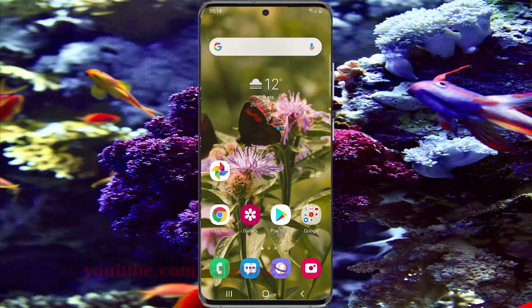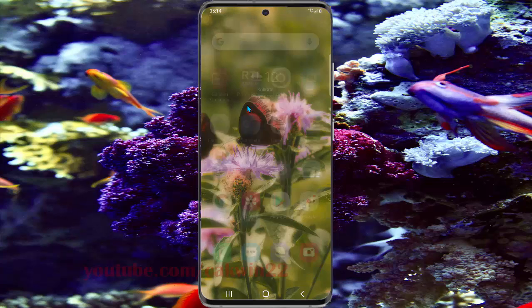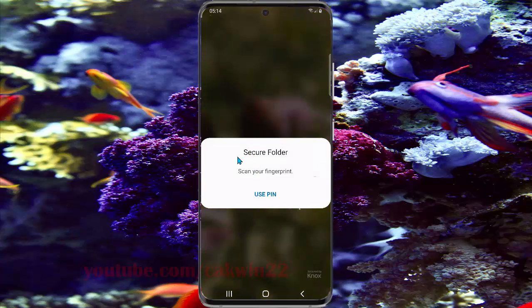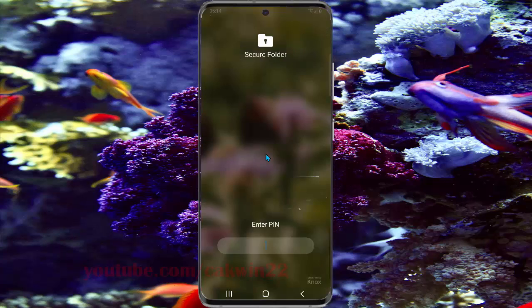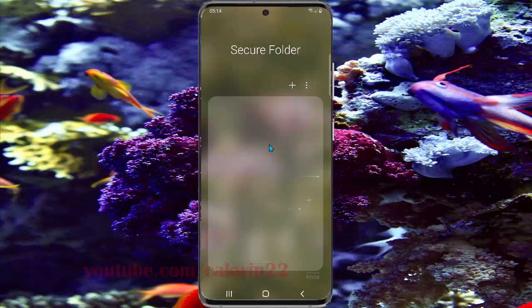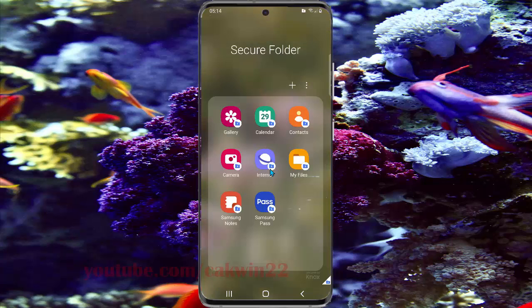To move out pictures from Secure Folder in Samsung Galaxy S20, open Secure Folder to access the app screen. Type 'Secure Folder' and scan your fingerprint or use a PIN. Enter your PIN if you want to use a PIN, and then select Gallery.